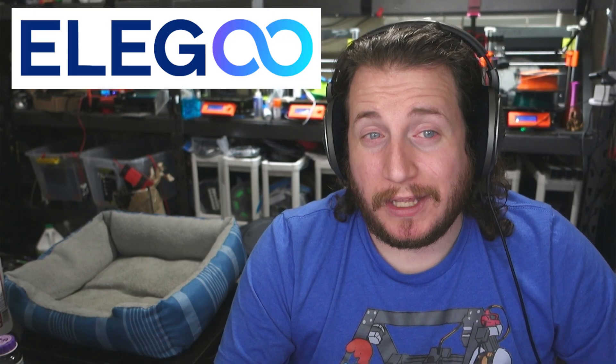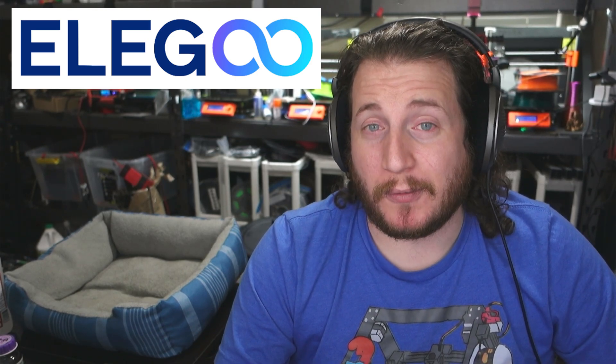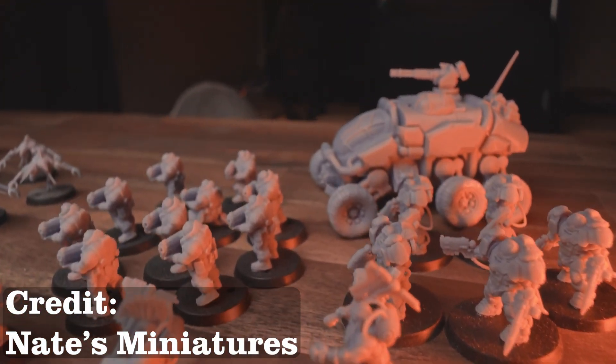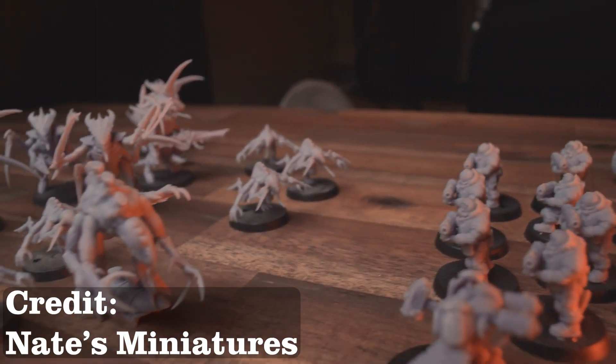As far as resin printers go, we are big fans of Elegoo here. I just bought two Elegoo Jupiters for a big project we're working on. The Jupiter is not a first-time printer — they're close to a thousand dollars, so do not buy that for a first timer. But if they're looking to get into miniatures, Dungeons and Dragons, or Warhammer 40K, a regular Elegoo Mars 4 would be a perfect printer for those looking to get into the resin printing hobby.